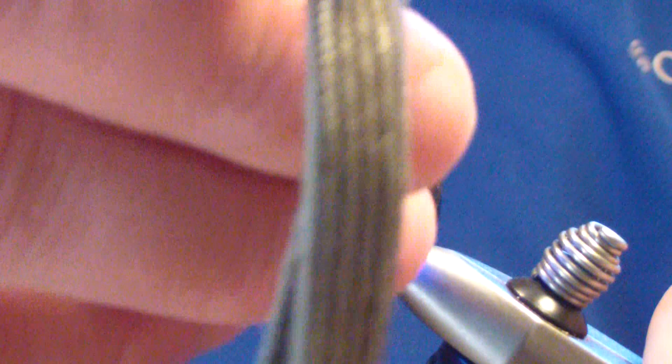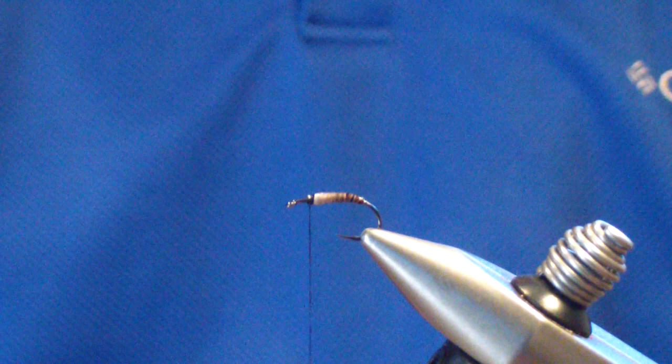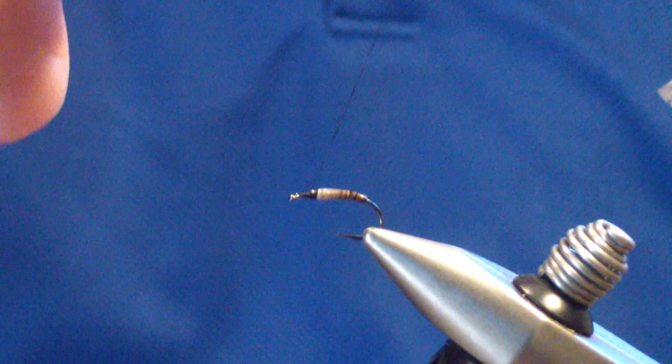I like to give it a little bit extra, just to make sure. And then once that's cured, I bring the thread and make sure I've got a solid base — I don't want anything sliding. Then I bring my thread back to the beginning of the abdomen.